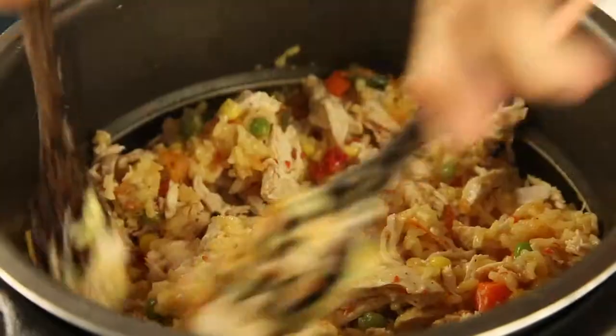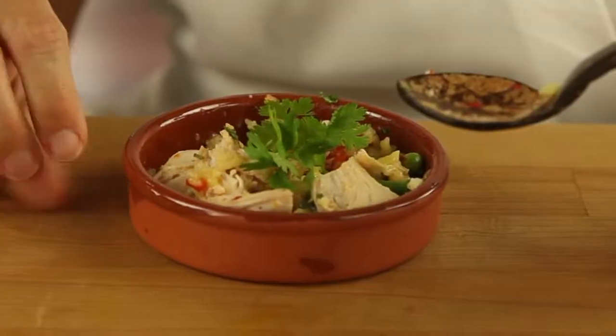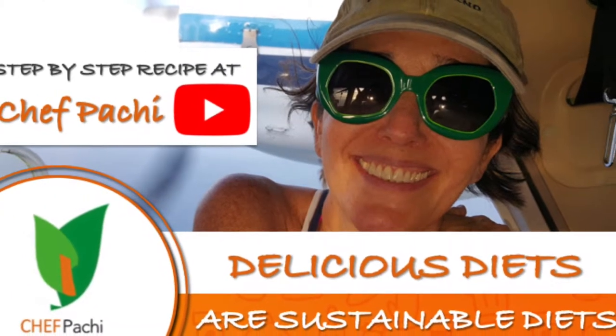So remember, with Chef Pachi: delicious diets, sustainable diets. Check out the full recipe on YouTube.